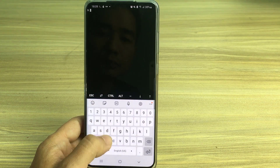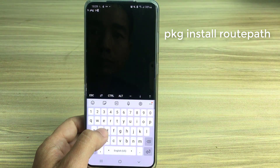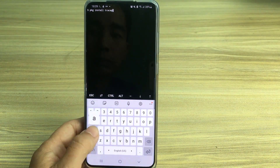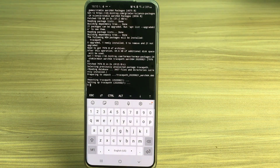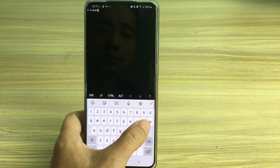With the traceroute command you need to take one more step — you need to install the root-path package. After installation is complete, execute the traceroute command as usual.